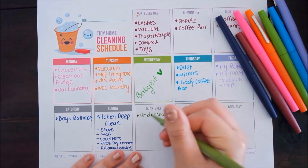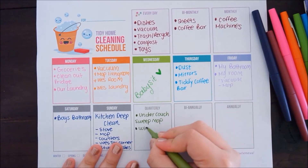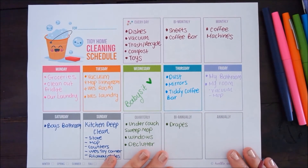Quarterly, I clean underneath the couches, sweep and mop, and find all the missing toys. I also clean the big windows and do a declutter. And lastly, biannually I do the drapes.